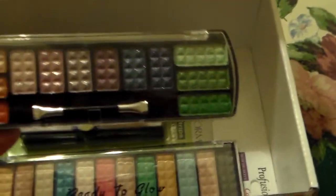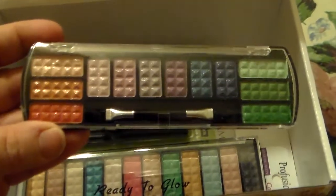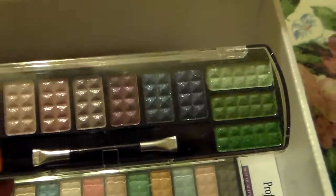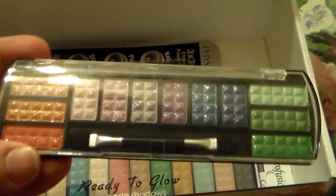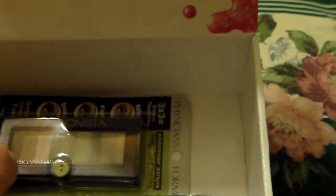I wanted to add another Profusion Palette in. This one's really pretty too — it has 12 shadows in it with really pretty shimmery colors. The other one's more of a matte color, and this one has a lot of shimmer in it. So I wanted y'all to have one with shimmer too. If I can move it right, you can see the shimmer in it. But it's a really pretty palette.